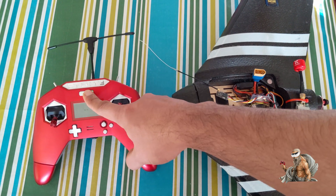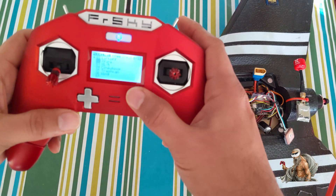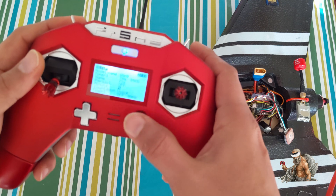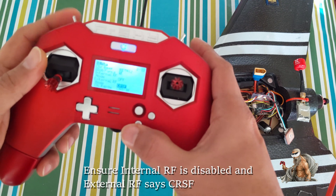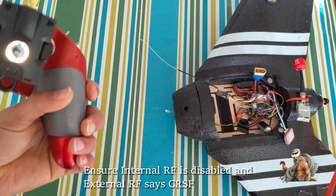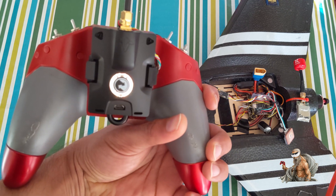So let's get started. I'm going to turn on my transmitter first and go to the model which is currently set up for my wing. One thing you have to make sure is that you have crossfire mode enabled. I'm going to show you how to bind without using the Lua scripts. As mentioned, you can see the pulsing orange, which means it's trying to find a previously bound receiver — which in our case we don't have.